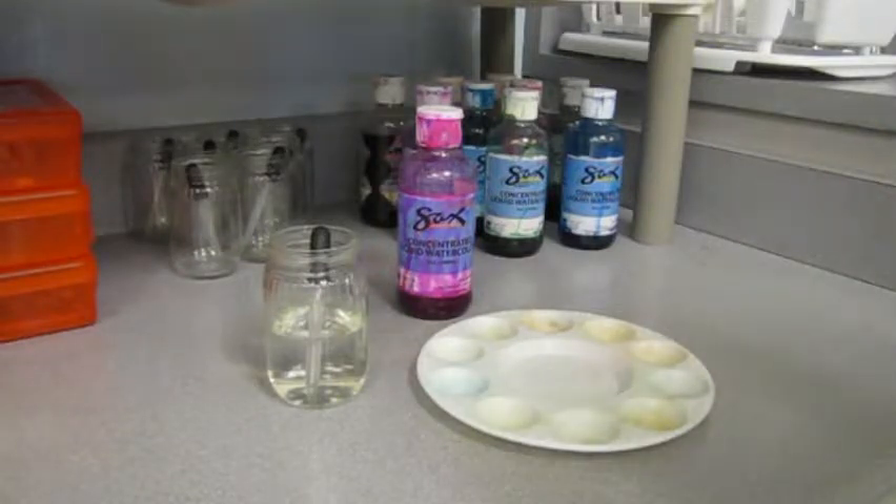Now that you are done working on your watercolor pencil boot camp, you are ready to start working with liquid concentrate watercolor paint. Over on the paint counter there is an assortment of different colors of paint, some baby food jars, and some eye droppers.